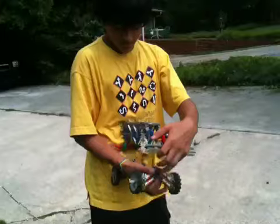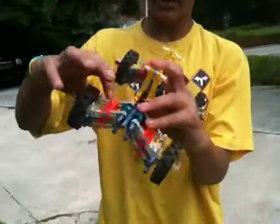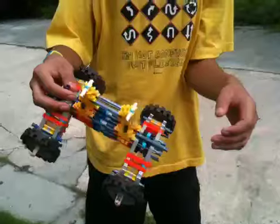And I made the shock loops. You can see there's two rubber bands that connect right there, and then go across and connect into the other side. Same on the back except there's three rubber bands.